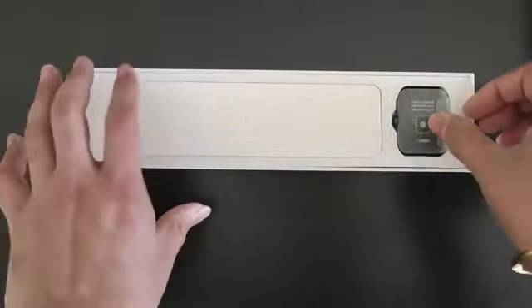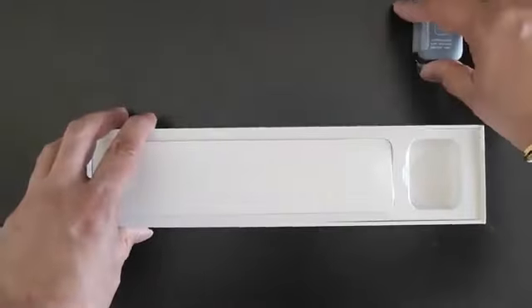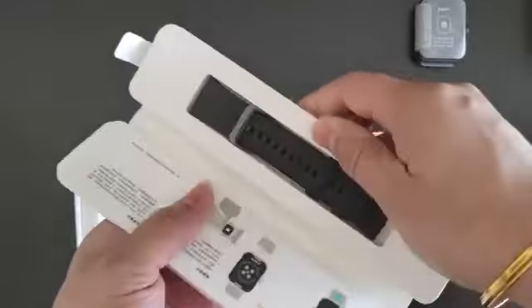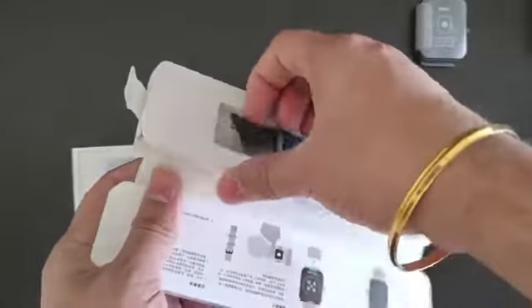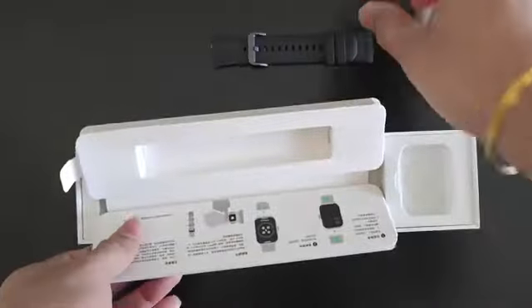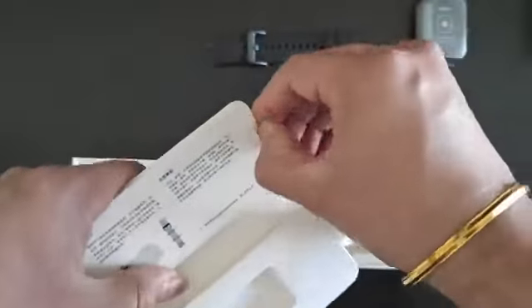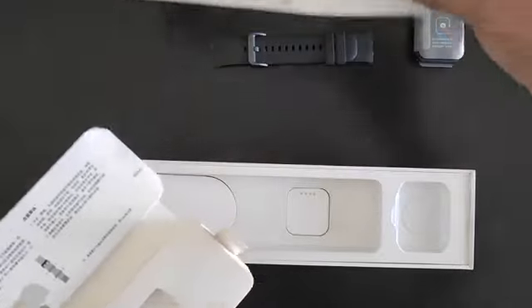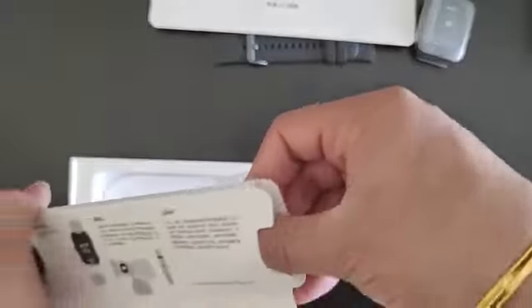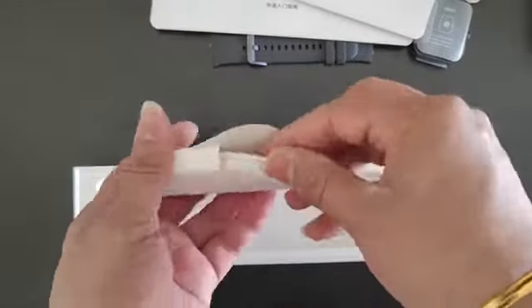From what you can see, this is the main watch — the case itself — so let's put it aside for a minute. Apart from that, what we have here is a strap. It looks like a rubber strap, but the quality itself is really good. Apart from this, we have a bunch of paperwork and — surprise — no Apple stickers.